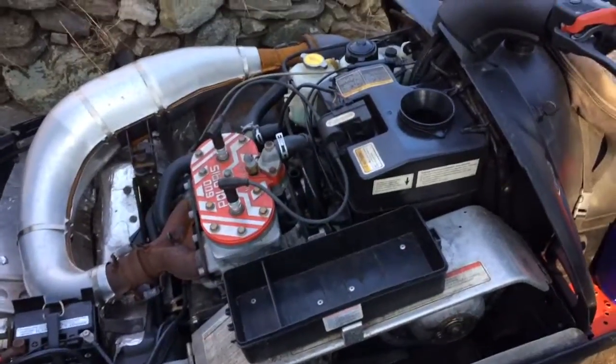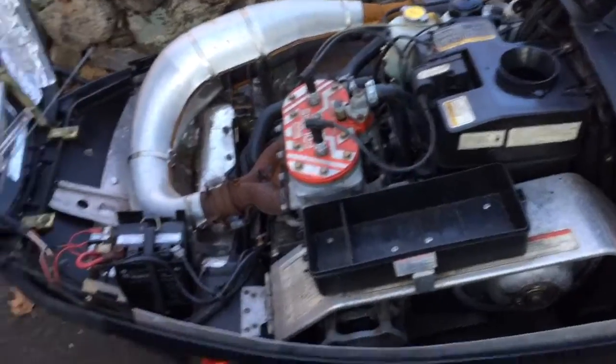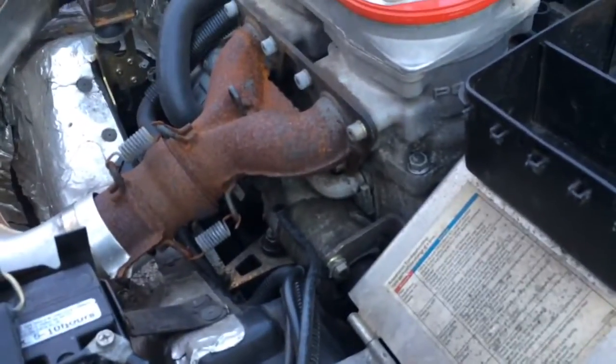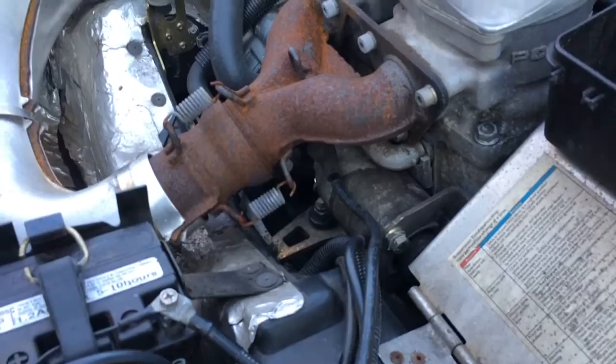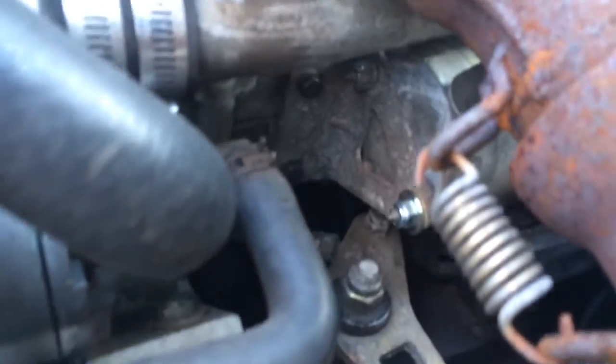Here we have this 2000 Polaris Indy 600 XC again. We just put the starter in. This is a pretty challenging task to do without taking the exhaust off. What we did was we left the rear bracket on, as you can see there. We left that on, and then we took the front bracket off.